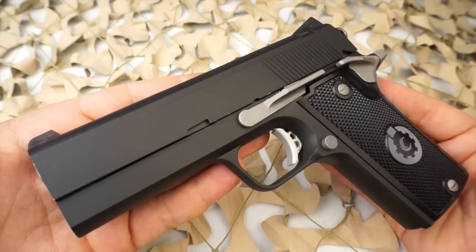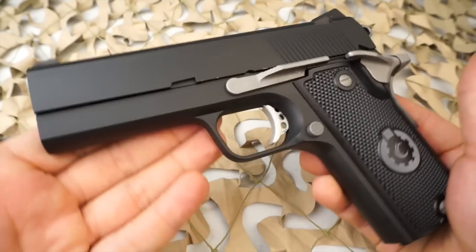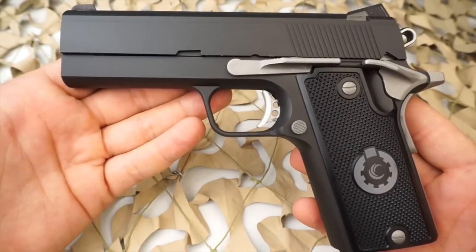The matte black Duracoat, as seen in the video, which is my favorite of the finishes, has an MSRP right around $2,000.